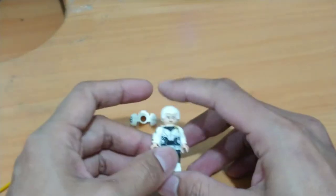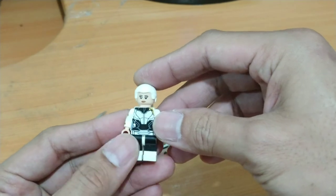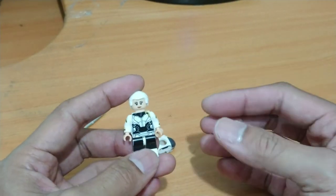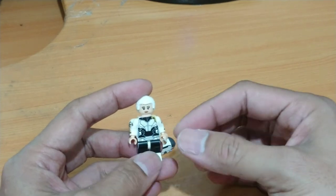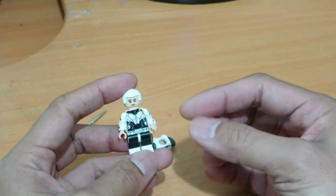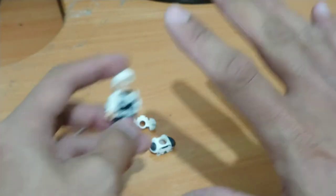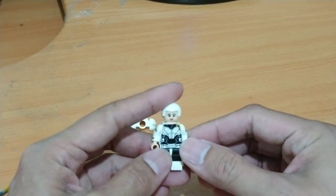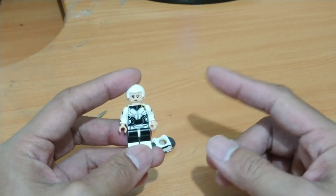I'm gonna show you each part of how I built this minifigure. I always use other parts so you can also follow my instructions and build this yourself. It doesn't need decals or a difficult paint job — just using other minifigure parts, using knock-off brand minifigures.